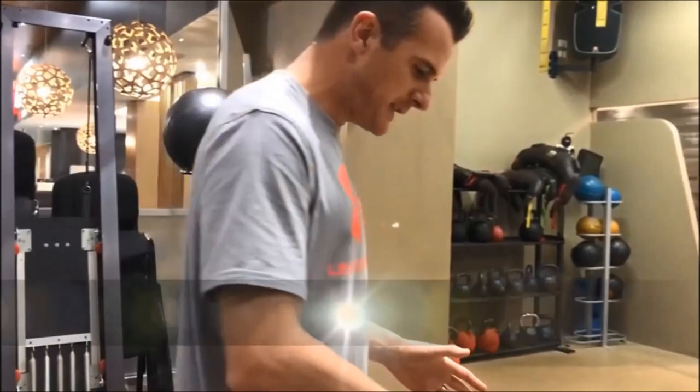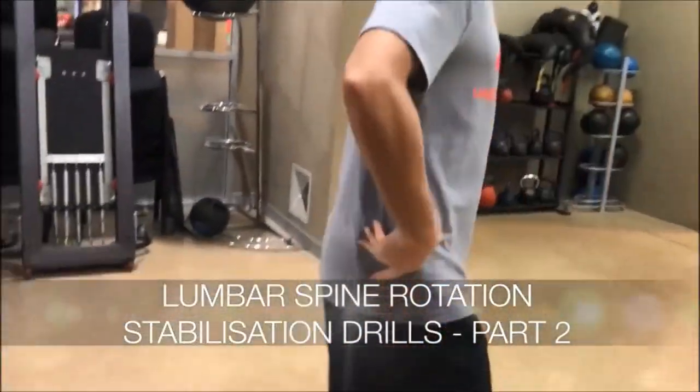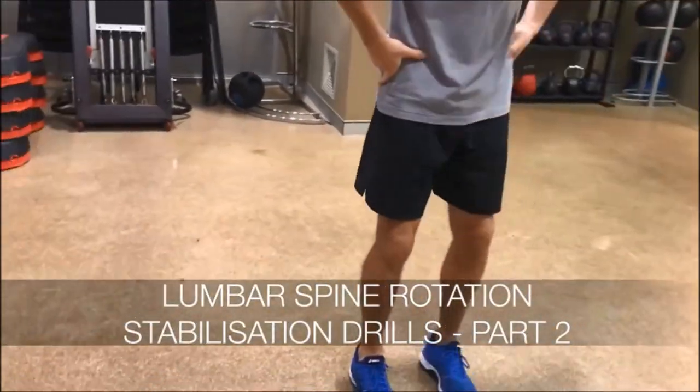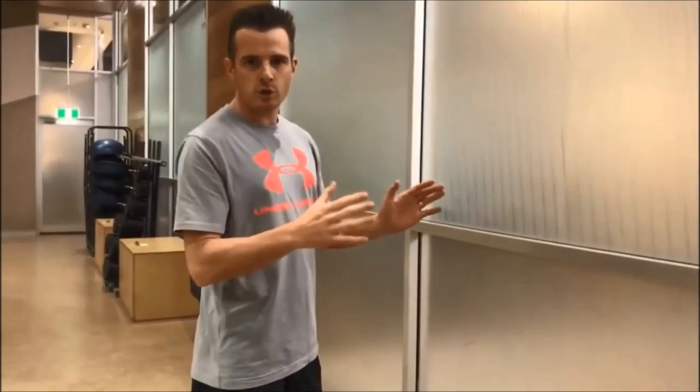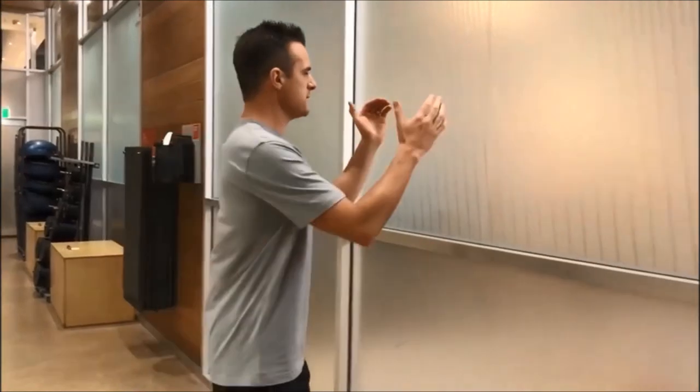The second thing I wanted to do is, because he's going to lock in here a little bit when he walks, he's got too much movement going on here when he moves. The Stuart McGill Plank to Side Plank, which is this one here.